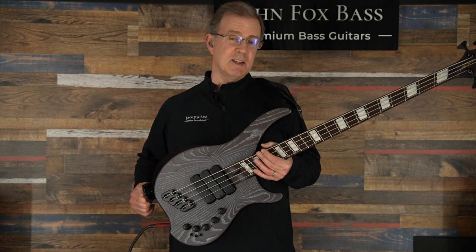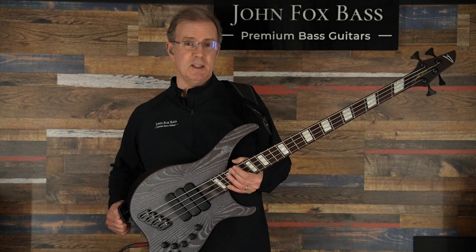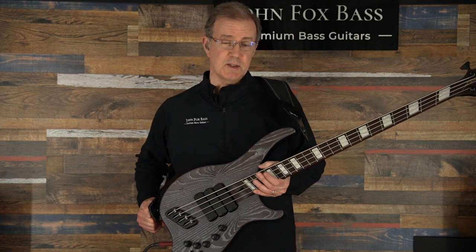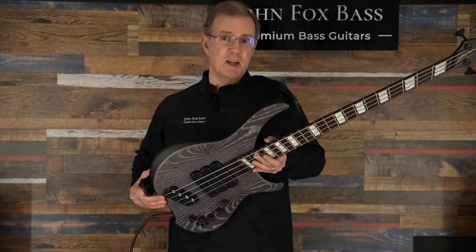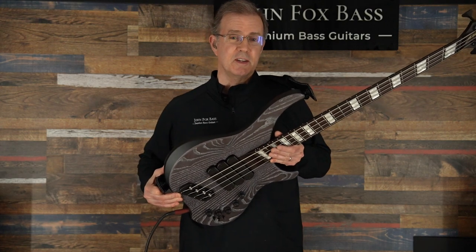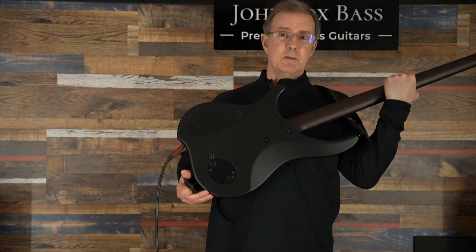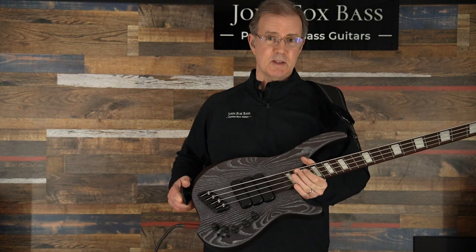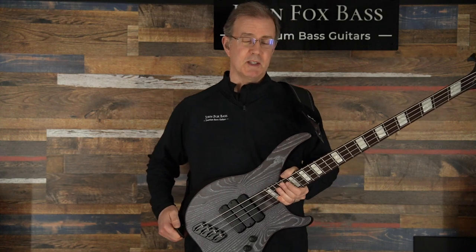This is an ABZ four-string tuned down to B-E-A-D and it's got the block inlays as you can see on that Wenge fingerboard, and some Lumenlay side dots to see where you're going in the dark. The back is painted solid black and the top is this gorgeous Ceruse finish on the swamp ash body that you get with an ABZ.